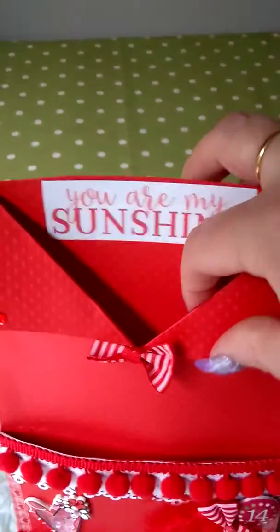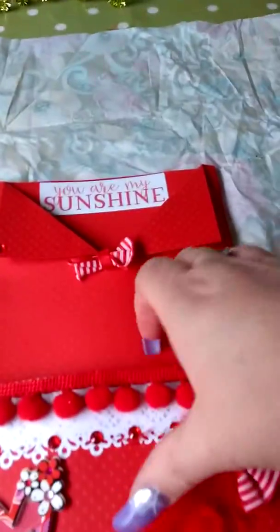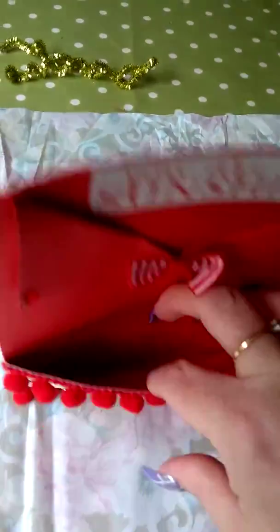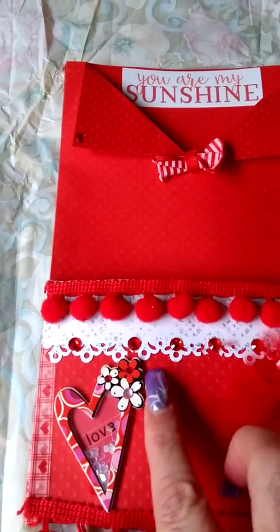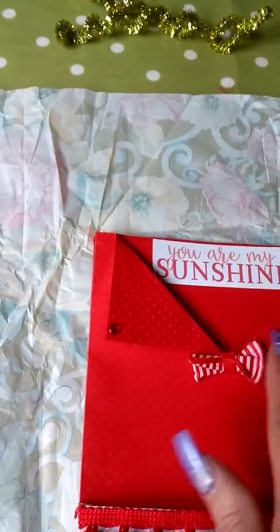And then this is the pocket — isn't this absolutely wonderful? So again, you've got the pom-pom trim on here. Just making sure I haven't left anything else in there. It's a gorgeous, gorgeous pocket. Obviously she's used a paper punch here, she's put the manatees on here, lovely little bow. And then there's the back, again with some pom-pom trim.